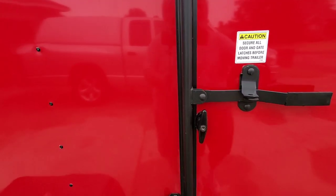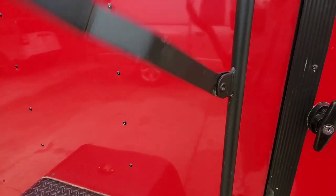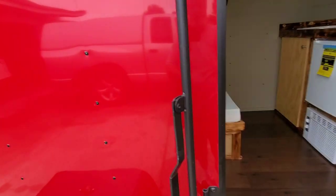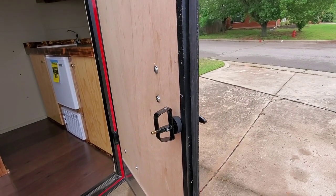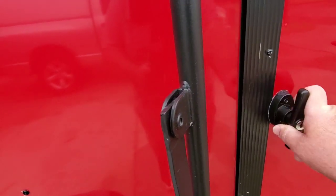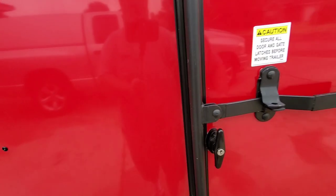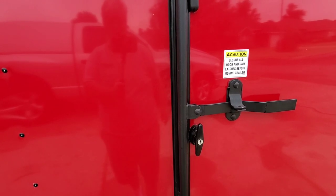You simply lift up the bar lock, twist the handle, and the door opens. When you put it back in and close it, twisting the handle back causes the D handle on the inside to latch down. It's double security but an easy way to get in and out from the inside.